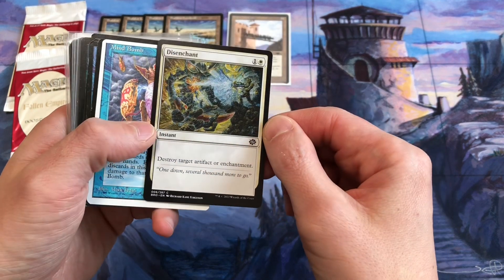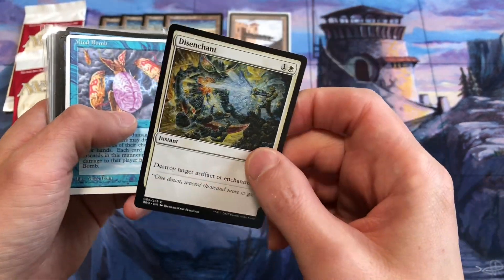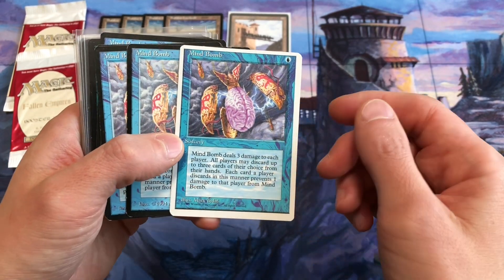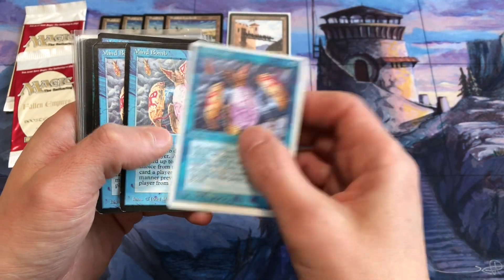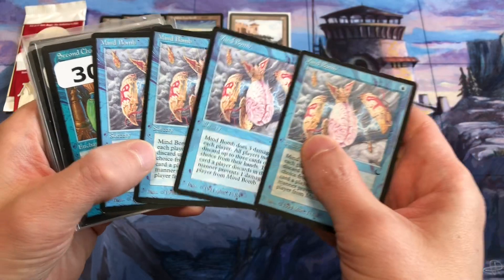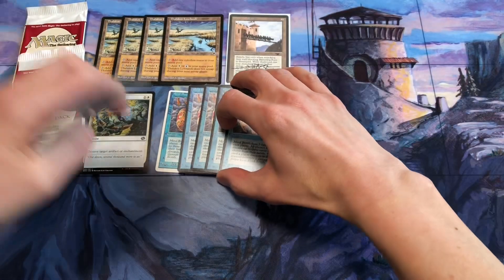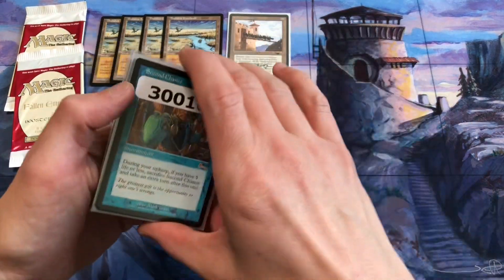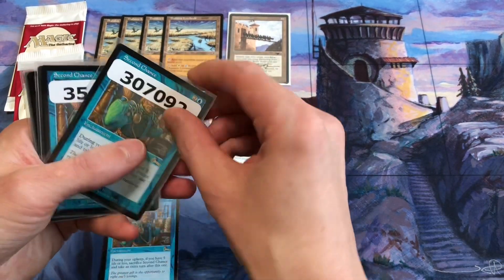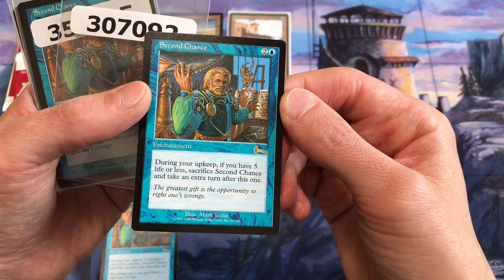One of those is just a basic Disenchant that Richard Kane Ferguson drew for the Brothers War set — now I have a playset of Disenchants. Also Mind Bomb by Mark Tedin from 4th Edition and The Dark. Now I have a playset of Mind Bombs to get signed. If I have any extras, I can try to get Mark to alter them, but you usually have to be first in line on Friday morning to have a chance at getting anything altered by Mark. Once his line fills up, it's pretty tough to get anything altered. And this is a playset of Second Chance, also by Mark Tedin.